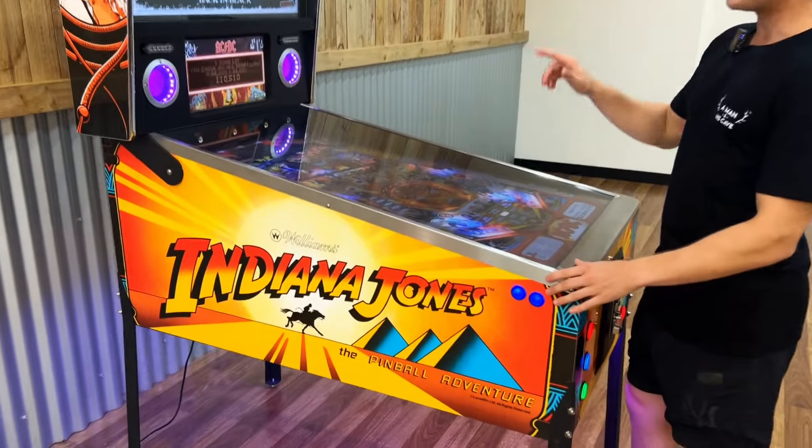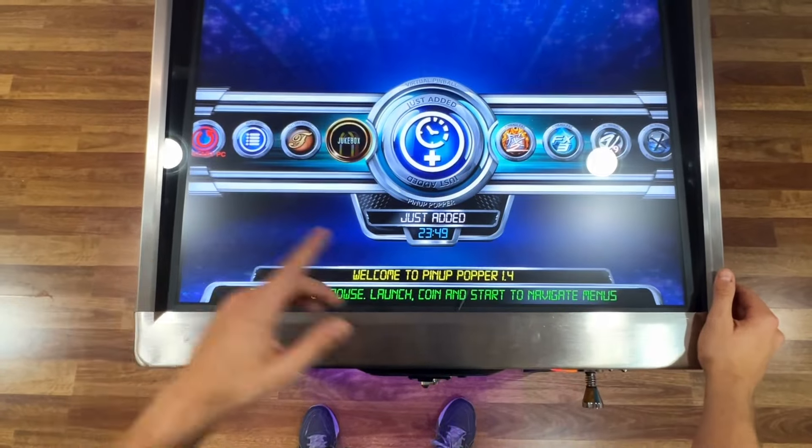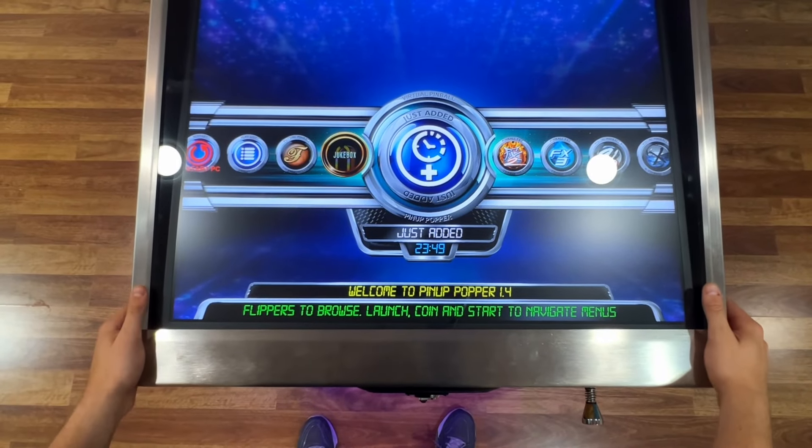The 4K display and killer sound system make every game a blast. Plus, the interface is super easy to use, so you can jump right into the action.